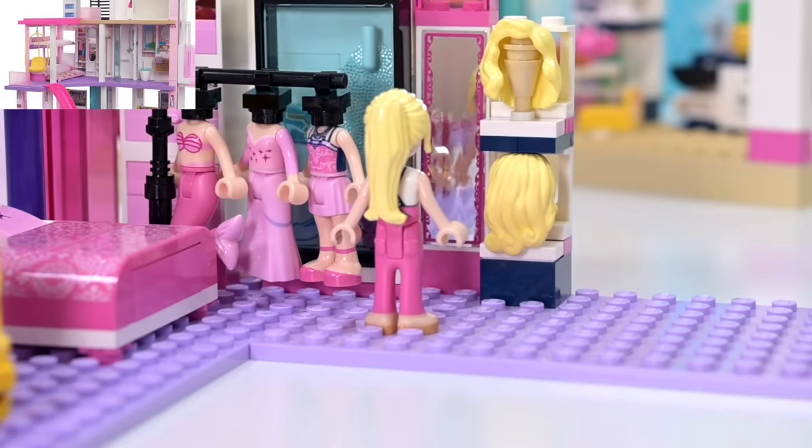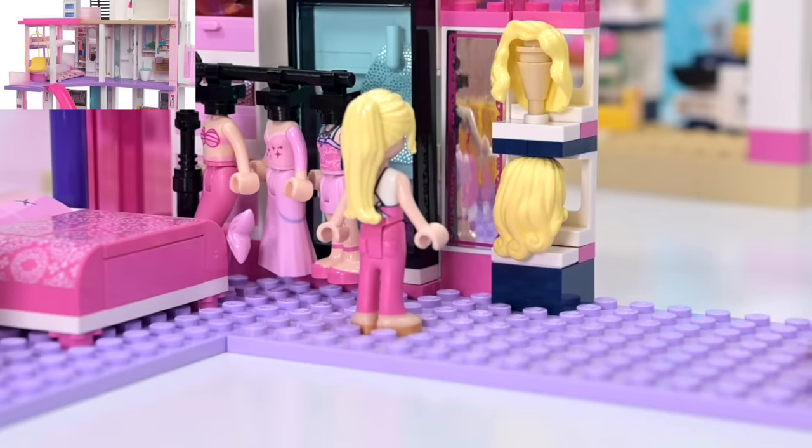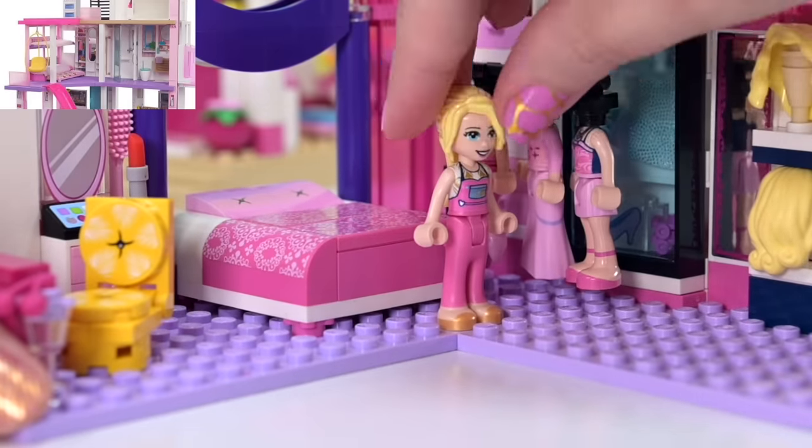That way I can balance the hairstyle on the top nicely. There we go! Then it's easy and accessible. So this is going over here next to the mirror — a wall of wigs, we'll call it Moira. I am chuffed by this — this area is looking really great.